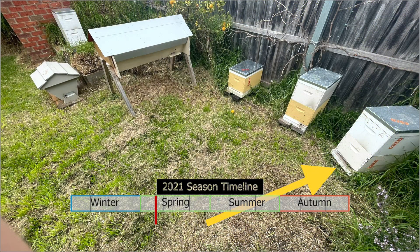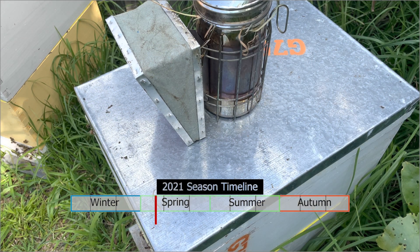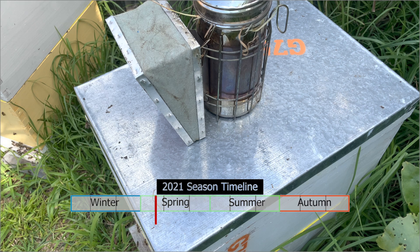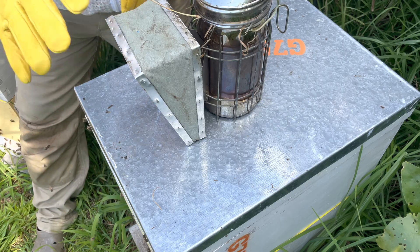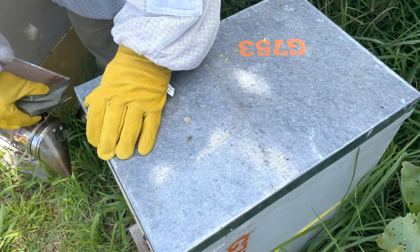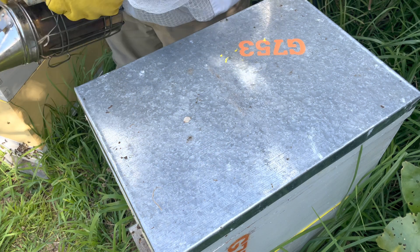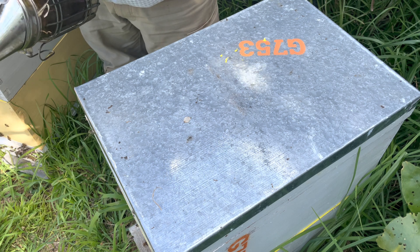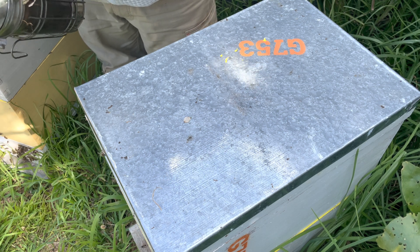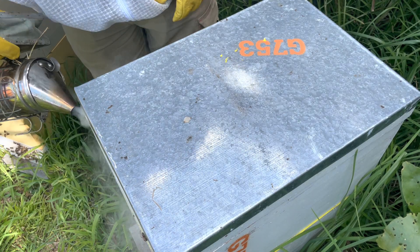Hey guys, today we're going to be looking at the orange hive. It's still the first month of spring, so we've got an enormous amount of beekeeping videos to get out to you guys. If you'd like to subscribe, like our videos, or comment and ask questions, feel free. The queen in this hive is three years old — she's a 2019 queen — so she's doing quite well. We're going to check them out, look for some American foulbrood indicators, pop some smoke in, take the lid off, remove the inner cover, and get into them.